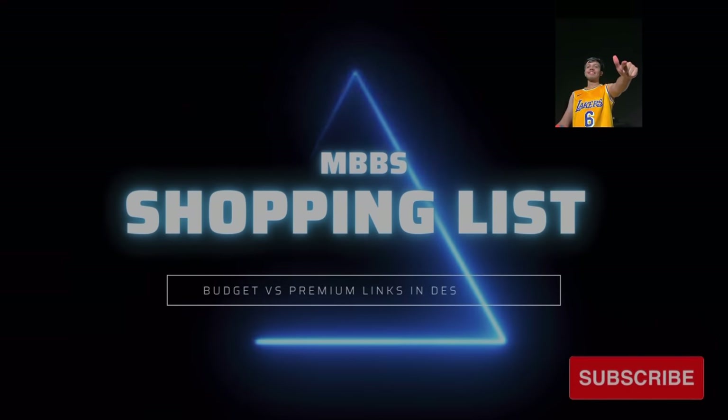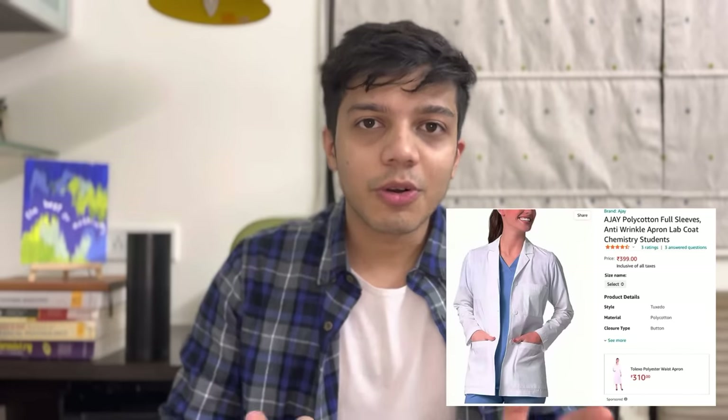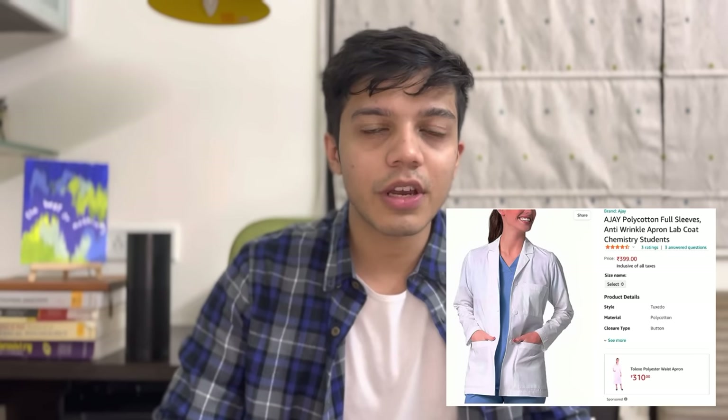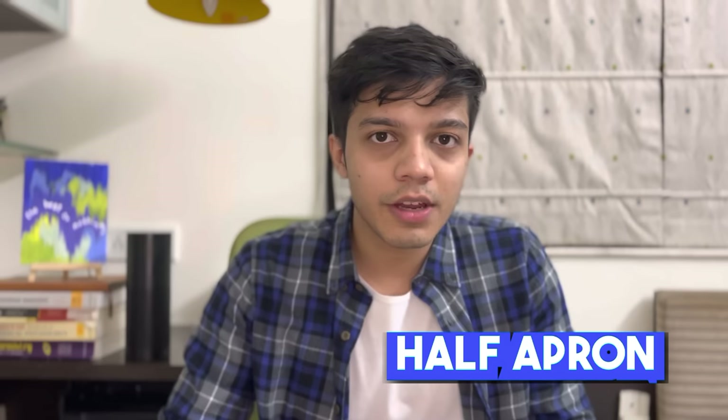I will be telling you what all things are absolutely essential and what all things you can skip. The first thing on your list should be an apron. Tomorrow college will be a white coat ceremony where you will officially be allowed to wear your aprons. As undergraduates, you have to wear half aprons, and postgraduates usually wear full aprons. The apron will have a custom logo of your college, and for any medical student, wearing an apron is a really proud moment.